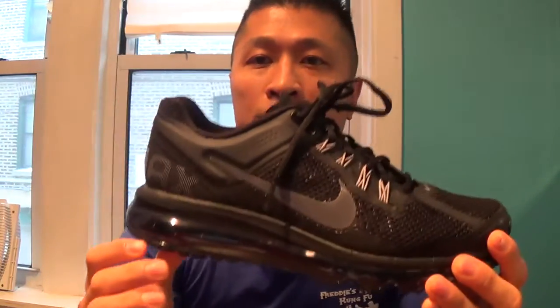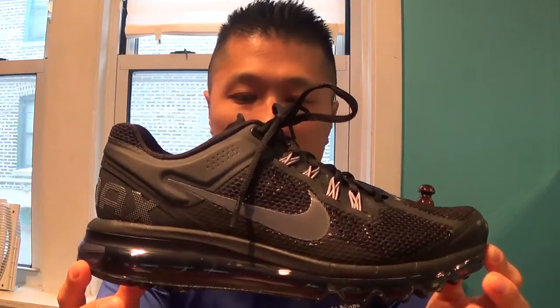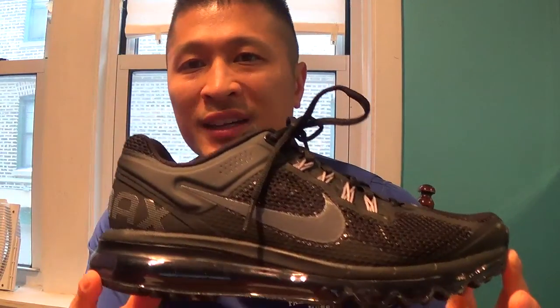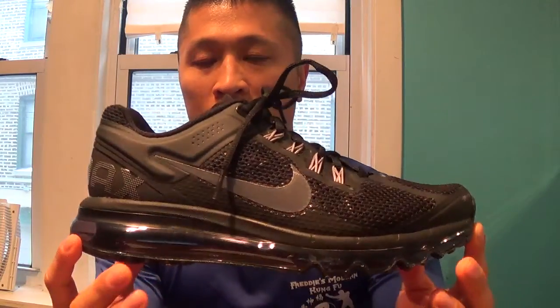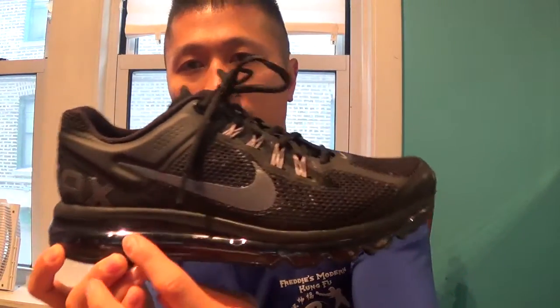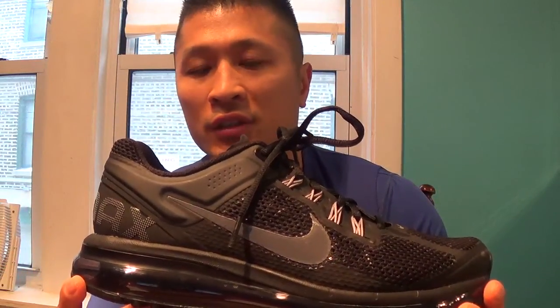This video I want to do a product review on the Nike Air Max shoe. This is like a runner's Nike Air Max — this is not basketball, but it's more for running. There's an air pocket that goes all the way through. I had a shoe pretty much just like this, but just a different color, and it was probably the most comfortable shoes that I've worn.